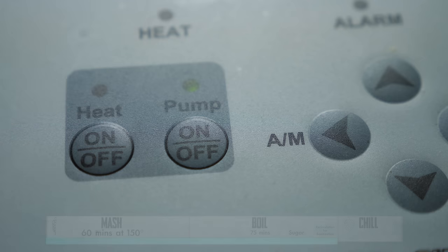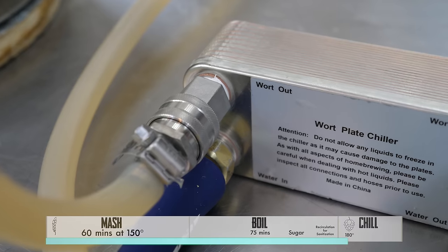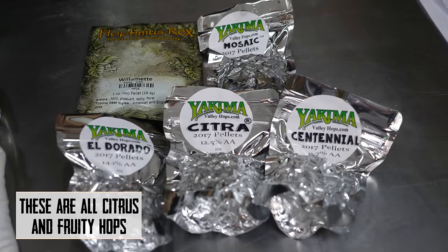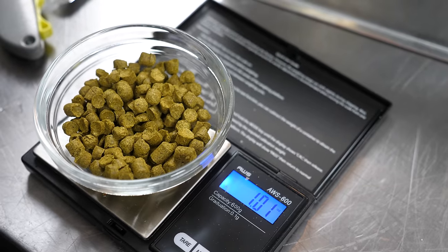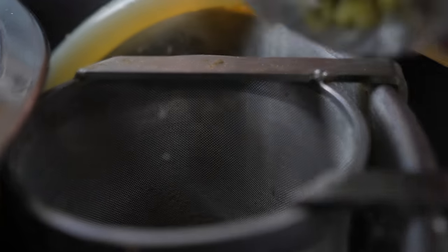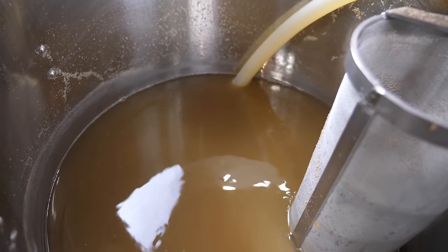We've been recirculating for 10 minutes with everything at boiling. We're gonna turn the heat off, leave the pump on, and turn the cooling water on to chill down to 180°F so we can add our hops and get those good oils and hop aroma. We've got Willamette, Mosaic, Eldorado, Citra, and Centennial — and we'll dry hop with the same strains. For big hoppy beers like this you may need an extra hop basket. The hops are fully submerged in the wort getting the contact they need — we'll let this sit for about 20 minutes.